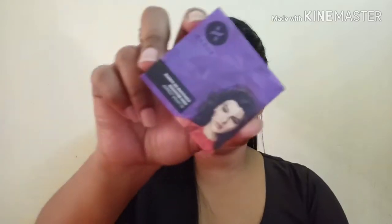I will use Sugar Mini Bronzer in the shade Top A Topper. I will put it in my usual places. Next, I will contour my nose.